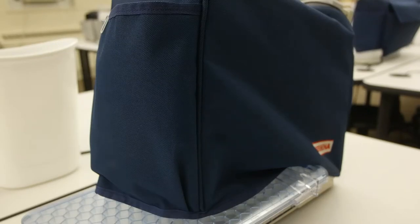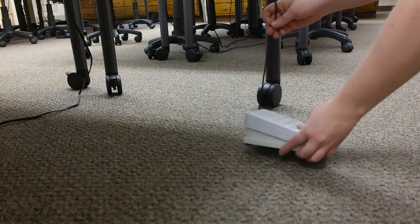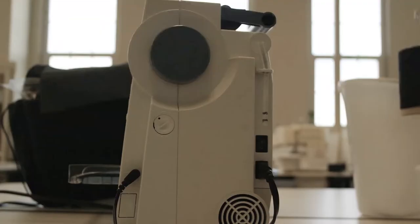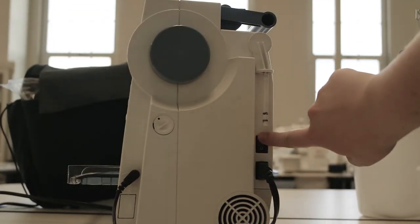Step 1: Setting up your machine. First, you're going to make sure your machine is securely plugged in. Gently unroll the cord from the pedal and place it on the ground. Warning — the pedal is fragile, so be nice to it. Switch on the power, which is generally on the right side of the machine.